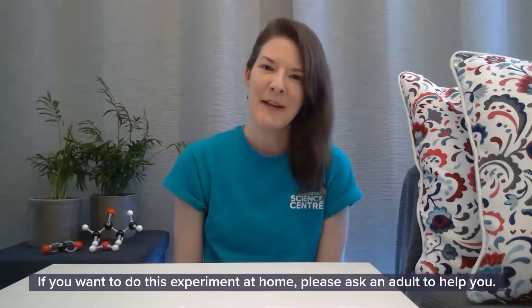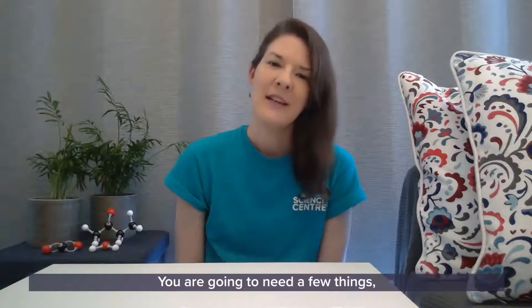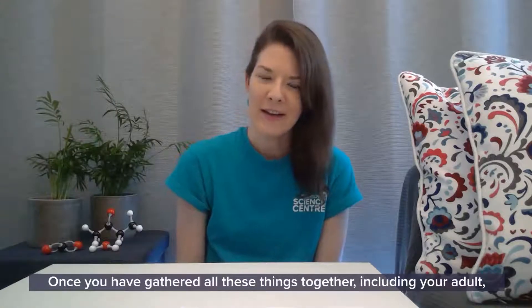If you want to do this experiment at home, please ask an adult to help you. You are going to need a few things: tea lights, a jug, vinegar, bicarbonate of soda, and matches. Once you have gathered all these things together, including your adult, you are ready to start.